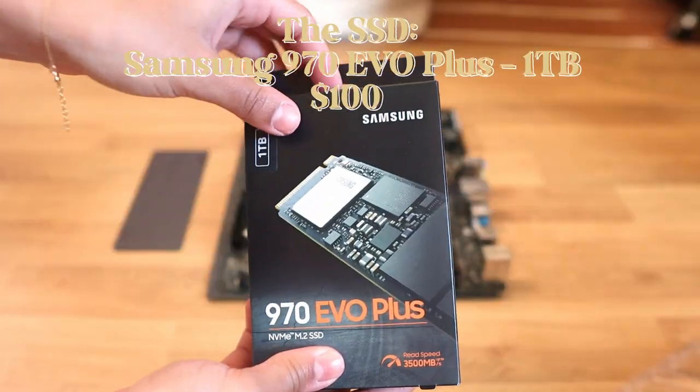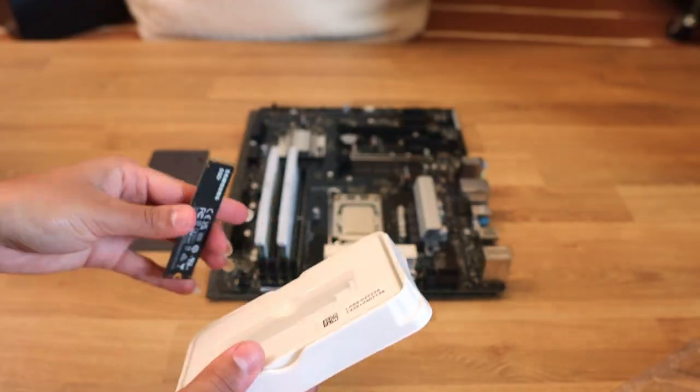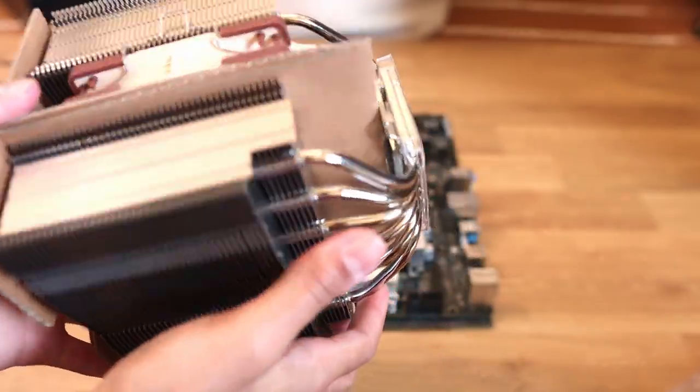This is the SSD, which is the more long-term data storage. A lot of people tend to use SSDs over hard drives these days, so if you see both of those words you know the context. Next is the CPU cooler, which just ensures that the CPU stays cool.